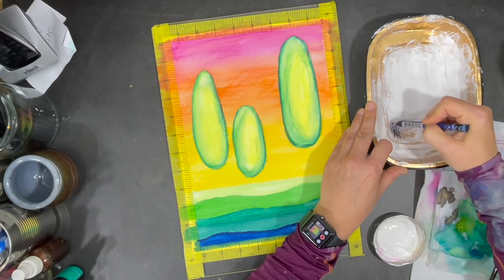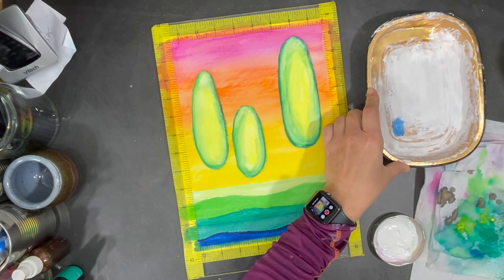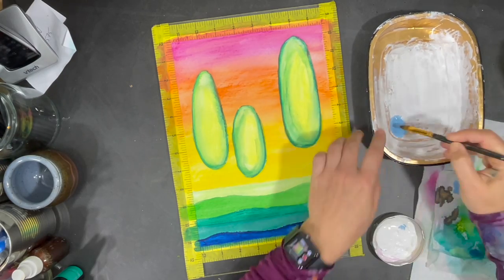Up until now I've only been using water to blend the crayon, but now I'm going to start using some gesso to do the same thing, and it's going to create a little bit more of a muted effect.